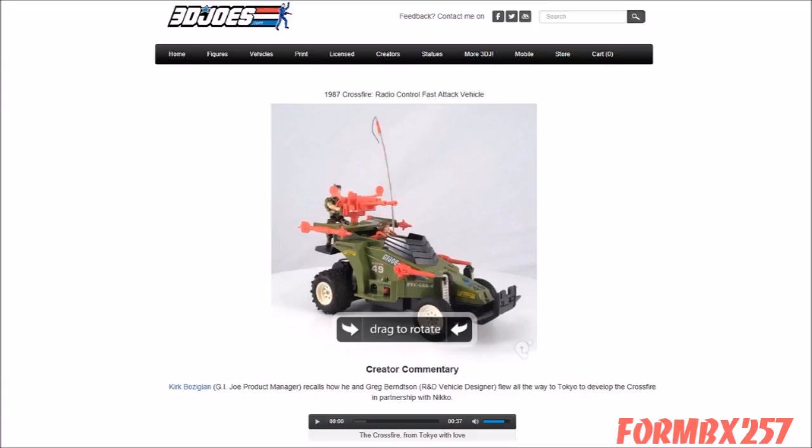Be sure to check out the 3DJoes website page on the Crossfire, which includes a short interview with the toy creators.